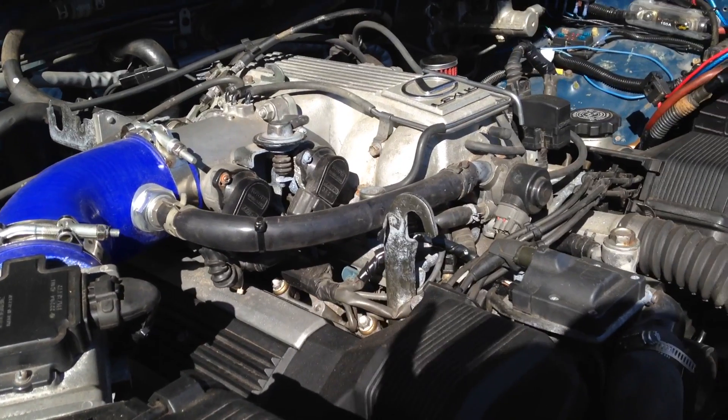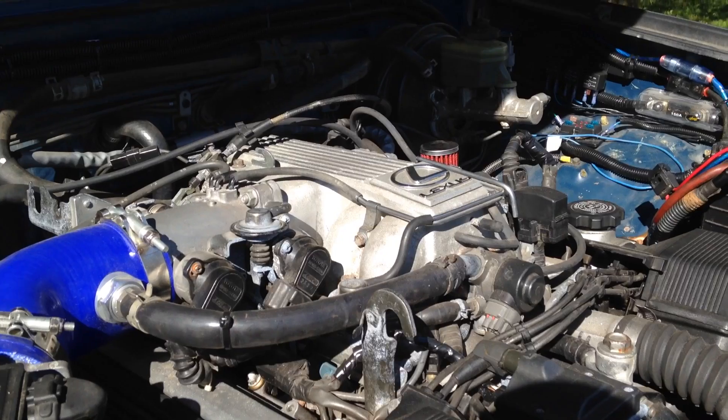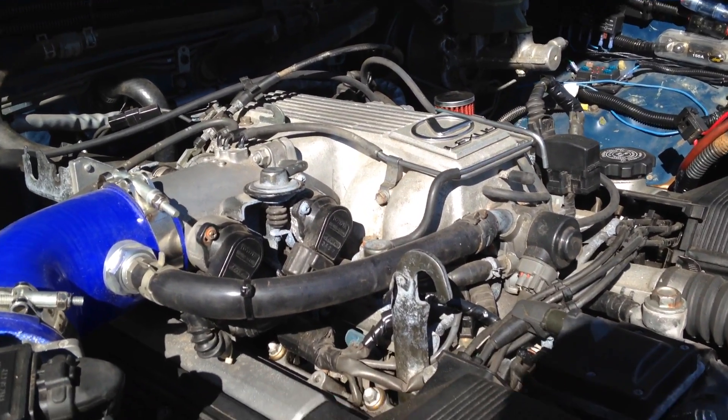The engine is a '93 1UZ with approximately 400,000 km on it. It still runs absolutely wonderful.